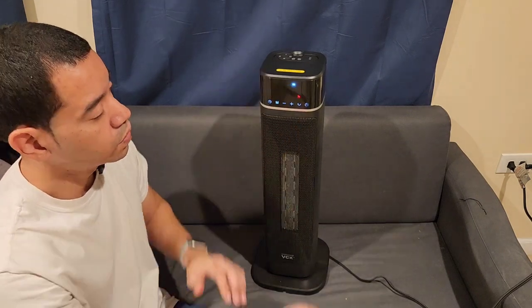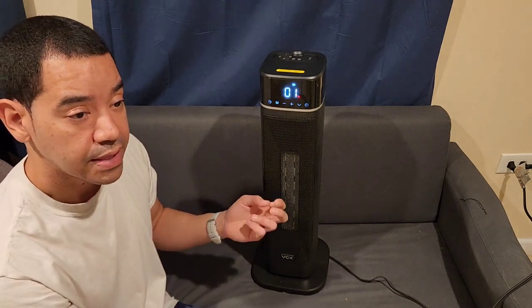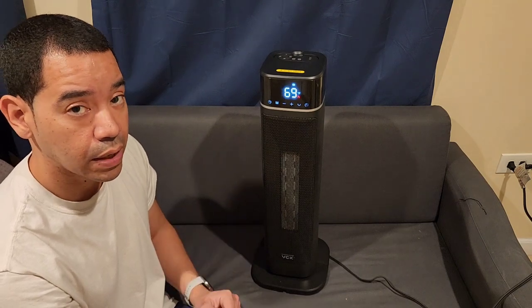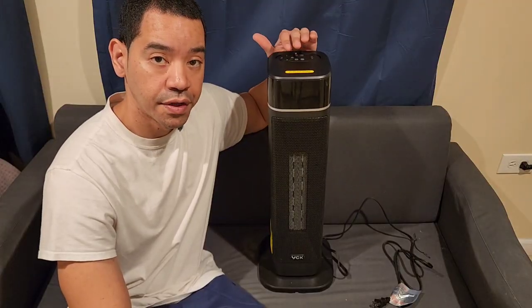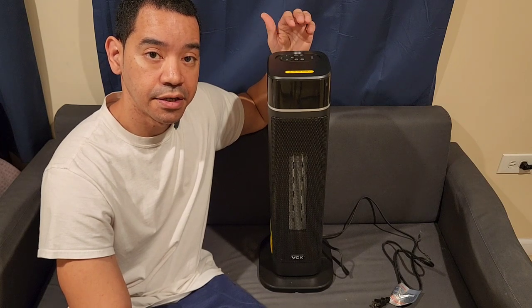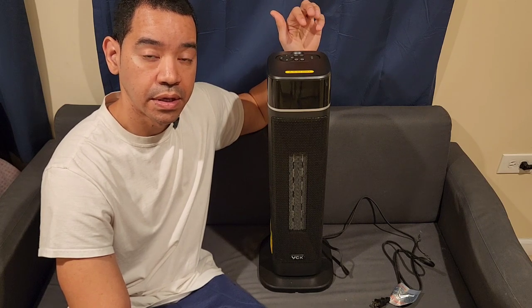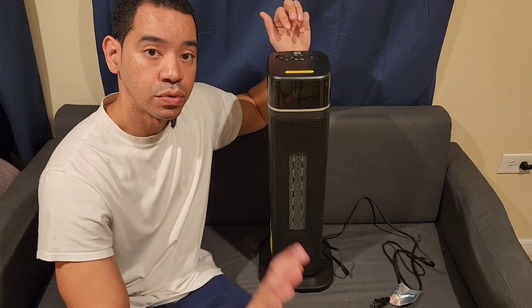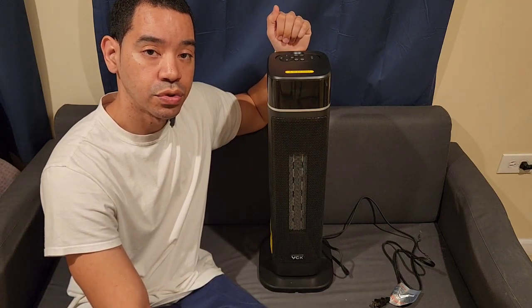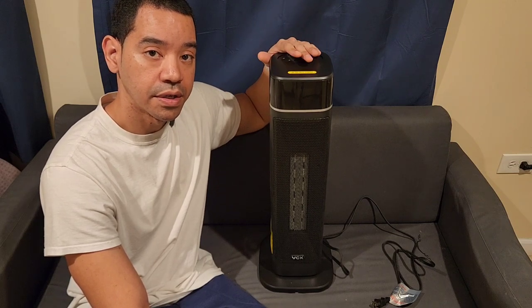If you want to set a timer, press that button to set it for how long you want the heat to go on for. You can hear how the sound of the heater is very quiet — it's not too loud. Overall, this is a great buy for anybody that needs a mid-size heater in their room. It's great how it's very quiet when it's on, and I like how you're able to move the heater side to side and use the remote control to change the settings.